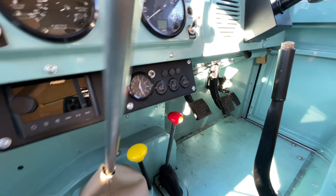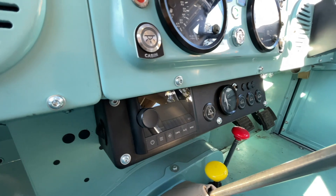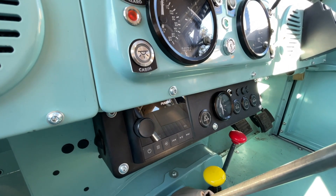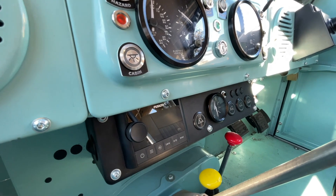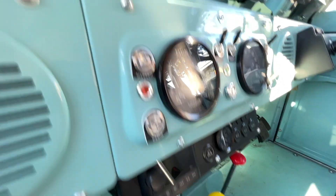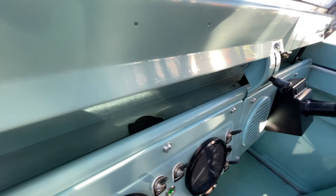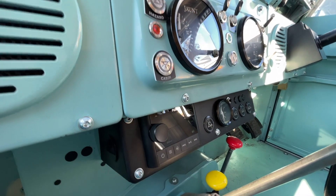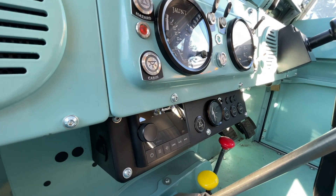You can also see camp mode there — the little tent icon — and that allows you, if the key's not in, to press that switch and it'll turn the main battery system on with all the management and monitoring that goes with that, feeding into the 12-volt circuits around the car. We've got USB chargers up in the dash and plenty in the back, so you can run your fridge for a month or charge your phone 4,000 times — all of that.